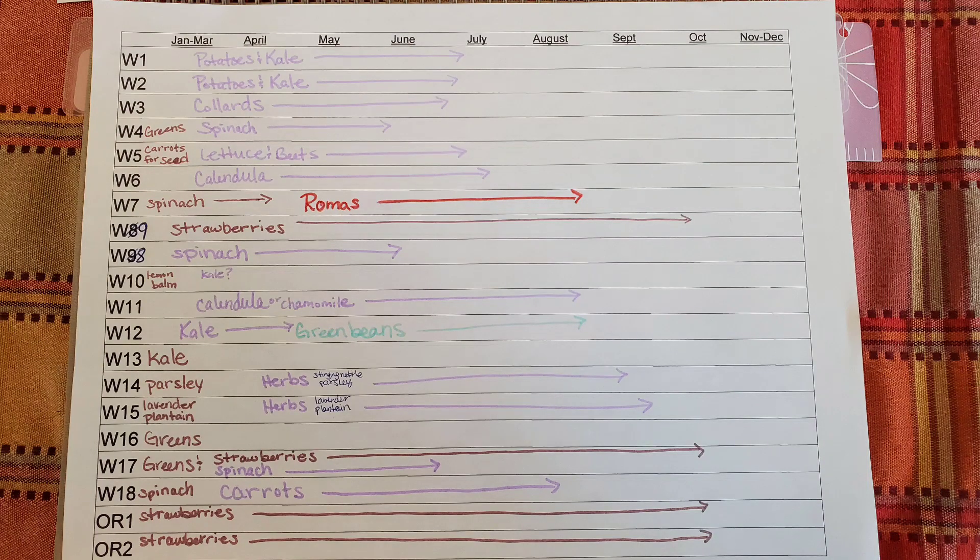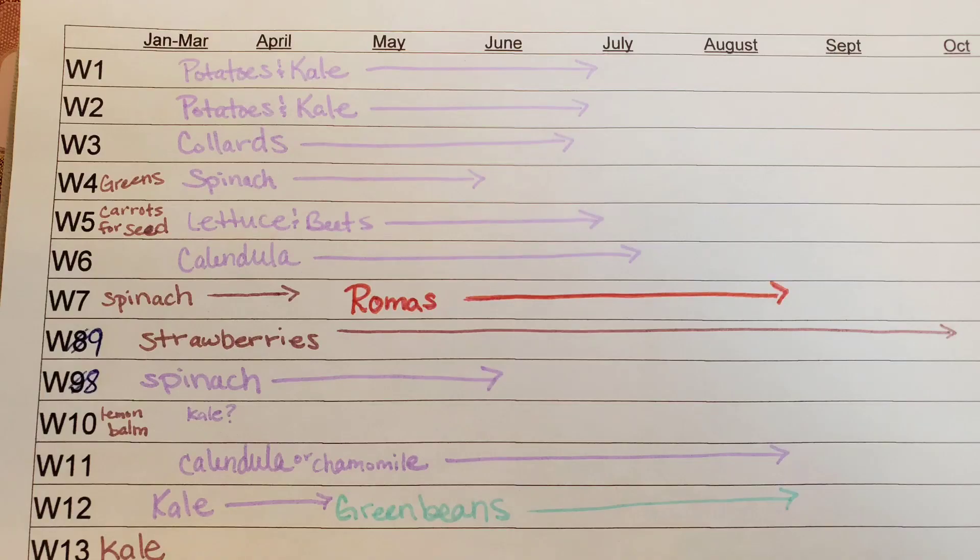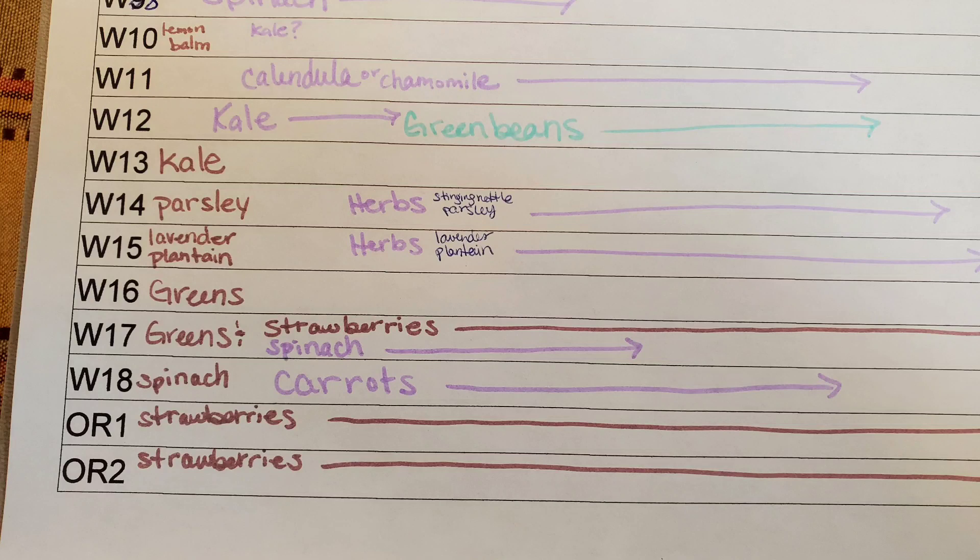With all the summer crops finished, I start in with the spring growing items like kale, spinach, collards, and carrots. I favor the wall beds for smaller spring crops because those beds are warmer and harvesting is more pleasant. The larger brassicas will go in the ground beds. I try to keep in mind what was grown in each bed in the previous season, but I don't really stress about rotation.